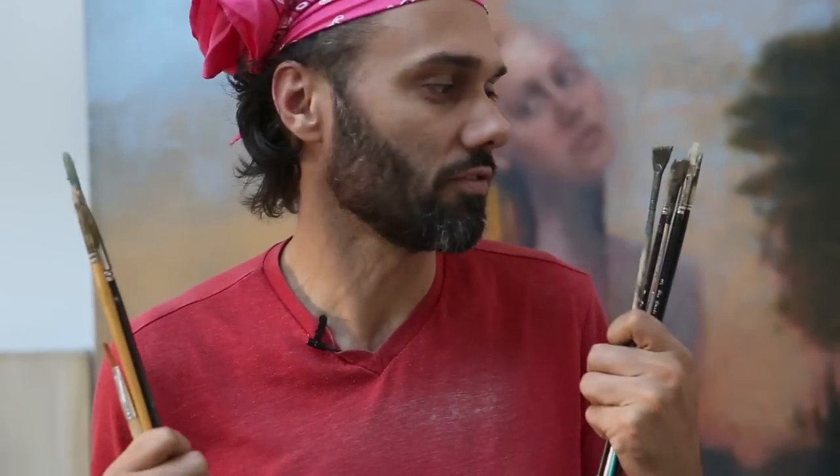Hey there, Ryan Kingsline here with another ZBrush tutorial — only not quite. In my hand is a whole bunch of oil paint brushes that I use. And what I want to talk about today is: is oil painting a technology? If Leonardo da Vinci was around today, what would he be doing? Wasn't he one of the main first proponents of oil painting as a technology, so to speak?